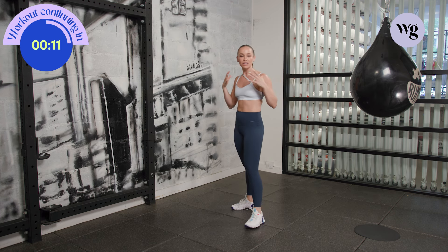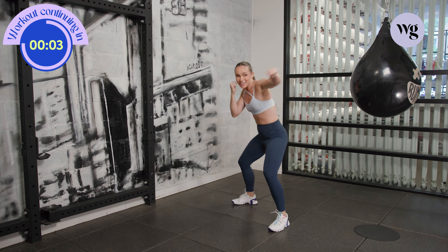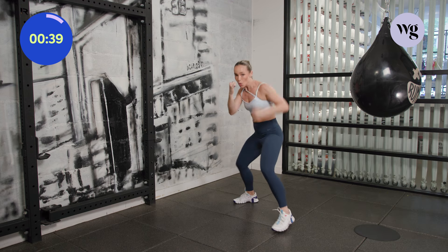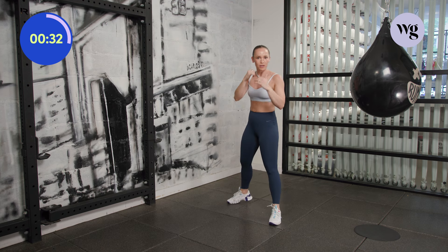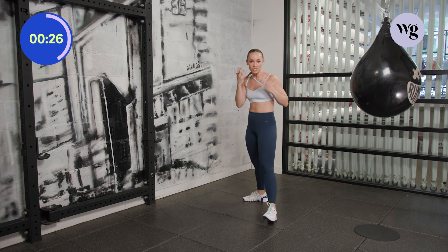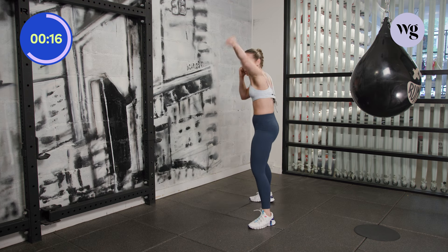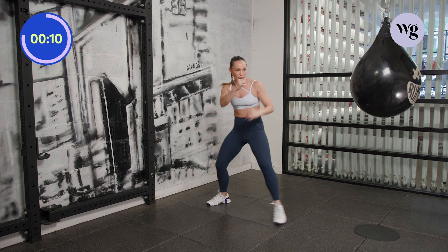Now we're going to take this into levels. In a moment, I'm going to give you one high jab — think about to the nose — but then let's duck down and hit a jab to the belly. Let's get started: one high, duck, one low. Don't be scared to move around your space. If you're in a big room, move around. Different confidence comes with different environments. Keep working that one jab. Pop. We've got about five seconds left.